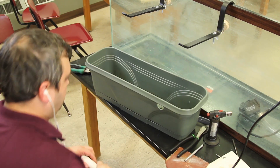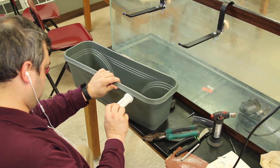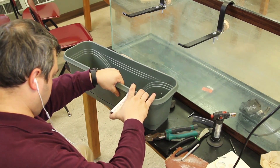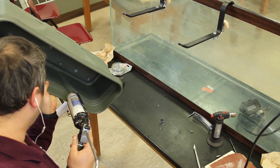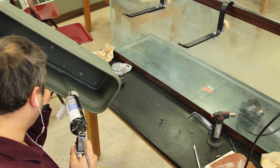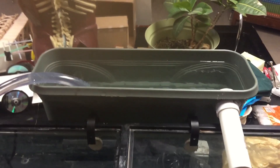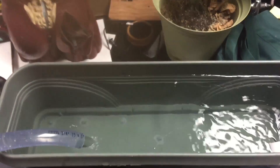I cut a straight coupler in half so that I could use one on the inside of the window box and one on the outside. I added waterproof sealant inside and outside to prevent any leaks, and I did a test run before installing the filtration on my tank just to make sure there were no leaks.